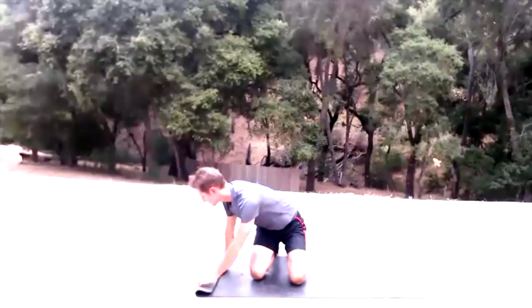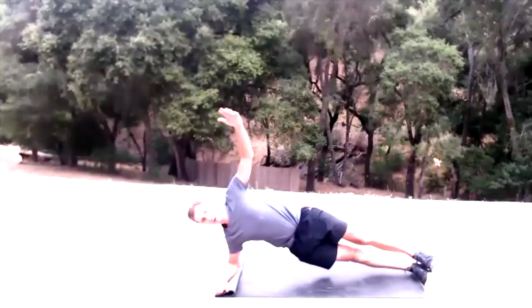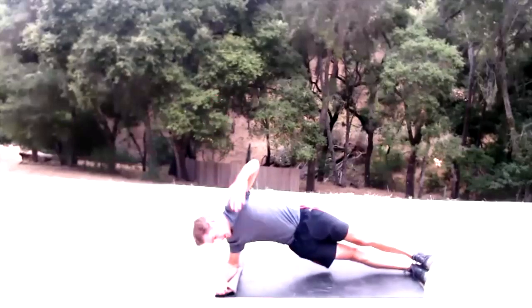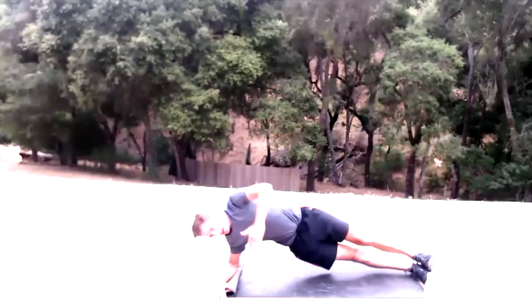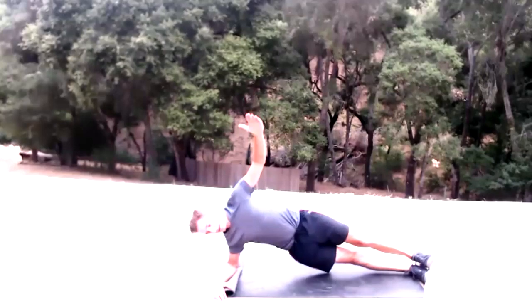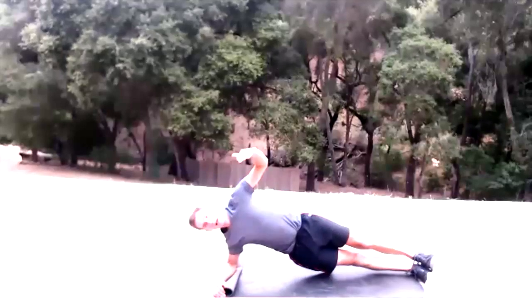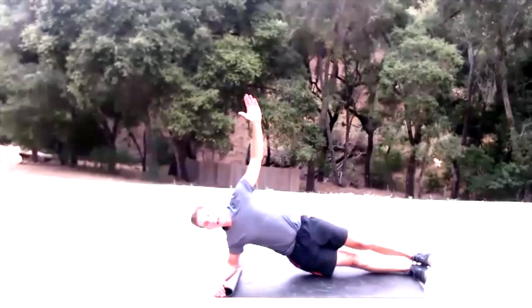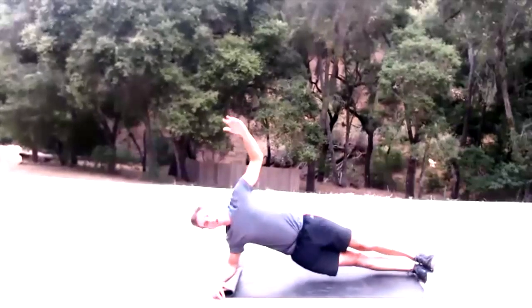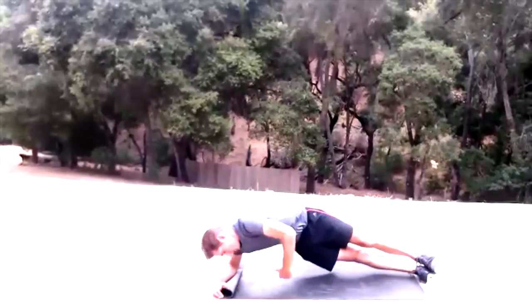Come to the other side. Fold the edge of that mat, come on up. Straight line from crown of your head down to the base of your spine. 15 reps.